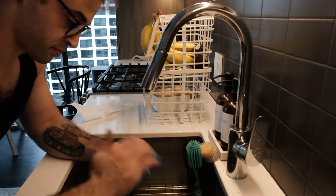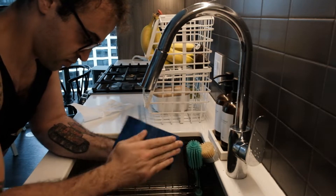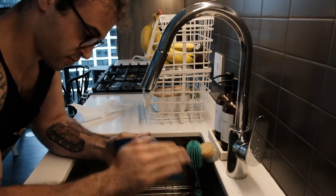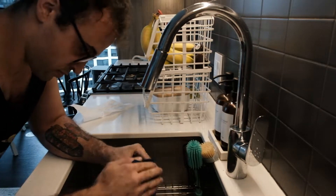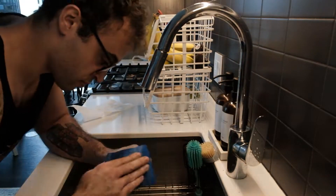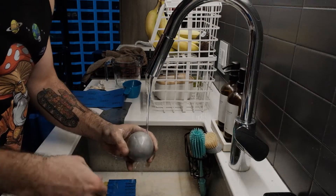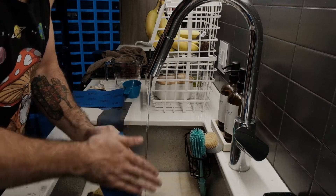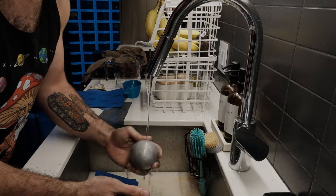I sanded this ball for like two and a half hours, and even sped up at like 1,200% it's really boring to watch, so I cut out almost all of it. I used sandpaper from 1,500 to 7,000 grit and it eventually got to the point where it was extremely smooth — almost disconcertingly so. Then I decided to start the polishing process.